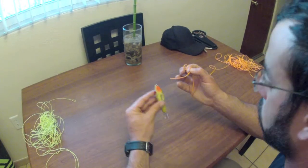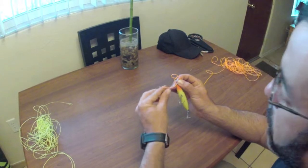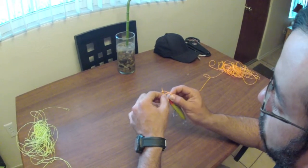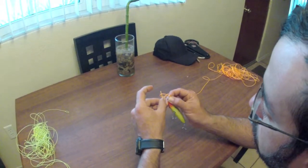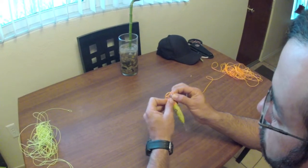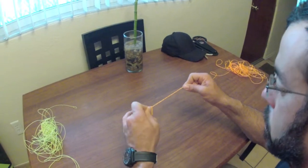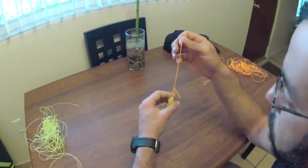Grab that lure, stick the line through. I'm going to grab that tag end. This part is important — I'm going to grab this tag end and it's going to go through that second loop, the loop that we put through. And I want to pull it down. Once we pull it down, cinch it up, just like that, we have our loop knot.